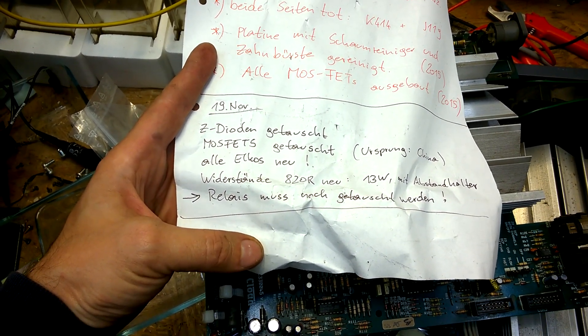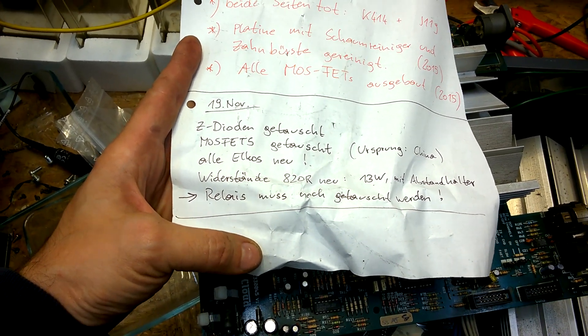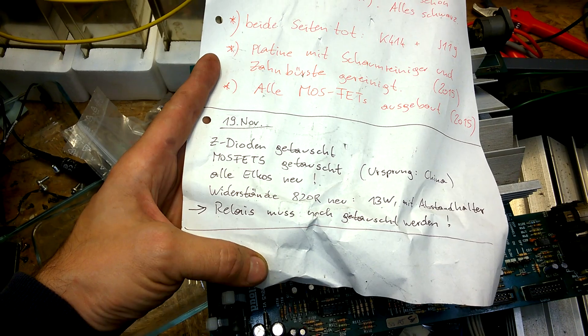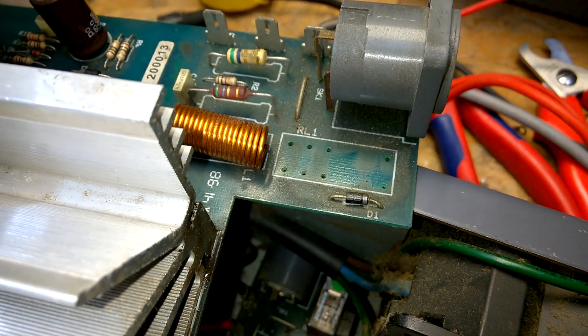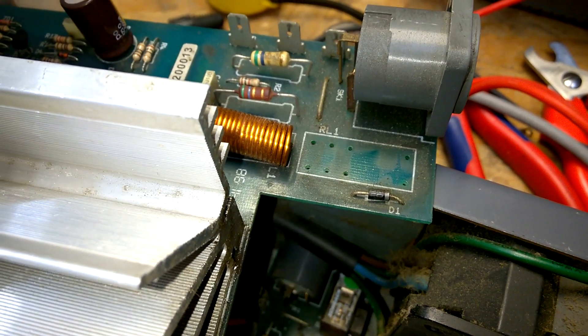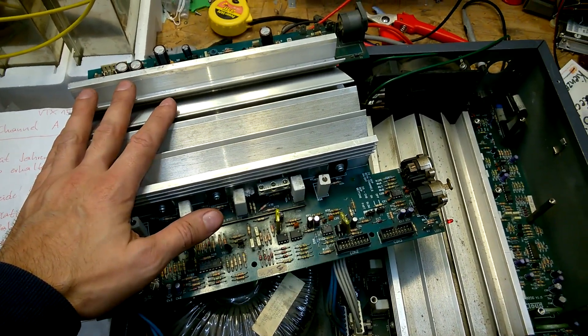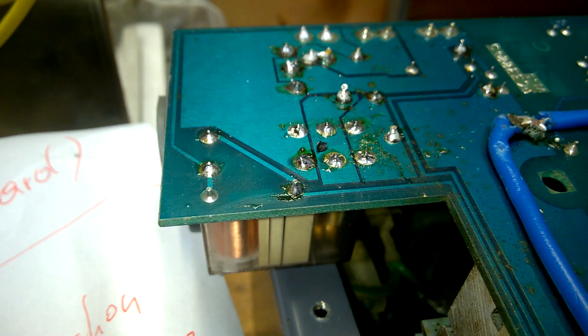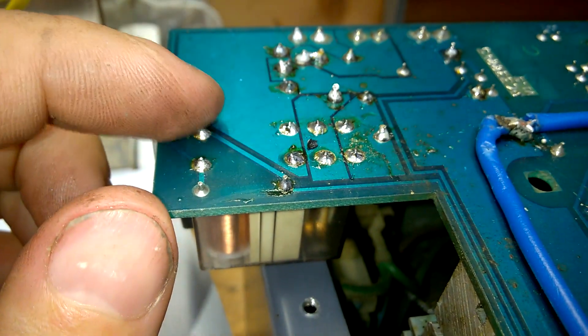The relay has to be exchanged. I didn't do this yet, but I will do it right now. And then we will see if the amp fails. When you insert the relay, make sure that the positive pole is on the correct side.